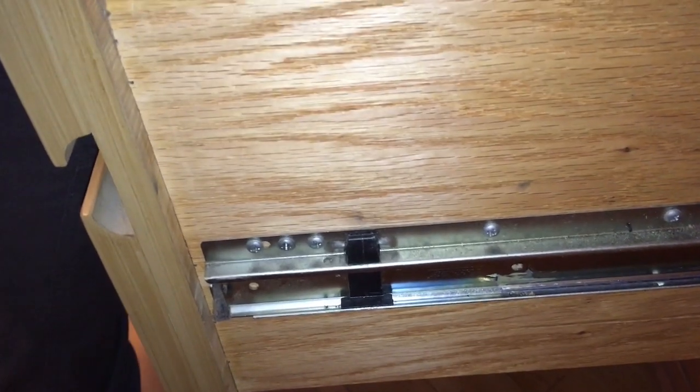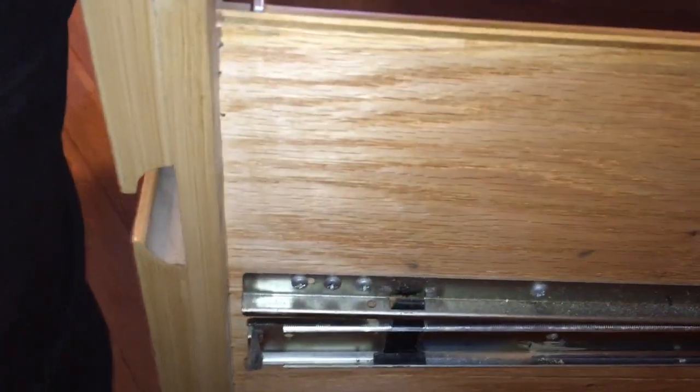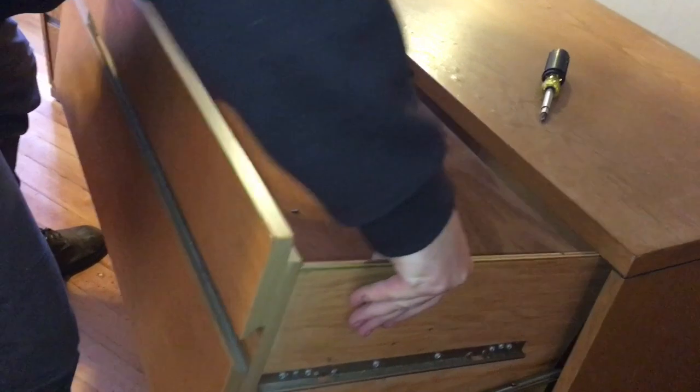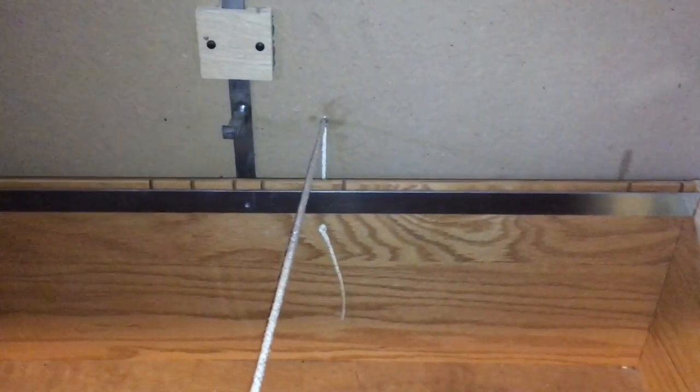There we go. You might also have these little ropes in there — they're holding the back of the drawer — but once you deal with those you're good.